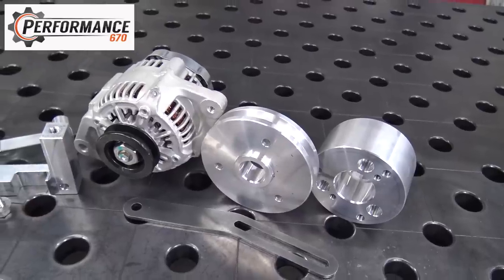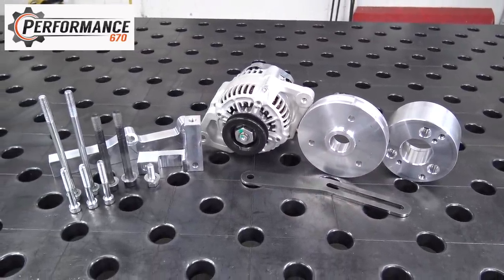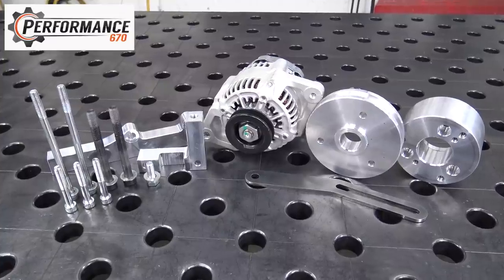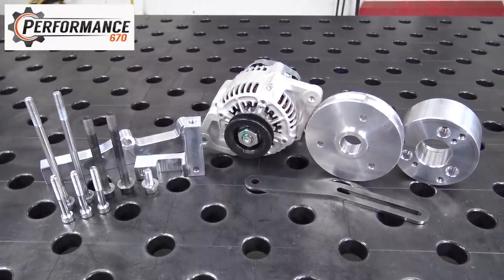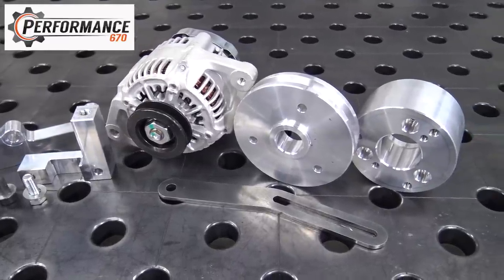Welcome back to the channel. Today we're going to be installing the Performance 670s alternator kit. You can get this kit with or without the alternator, but it comes with all the hardware and brackets you need. You might need this kit if you're running their billet flywheel, as you'll lose the factory engine's charging system. Even if you're not running the billet flywheel, these engines don't produce much power, so this gives you 40 amps of charging capability. On our buggy we're using winches, light bars, and fuel pumps, so we need all the power we can get to replenish the battery from the electric starts.